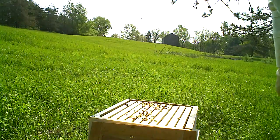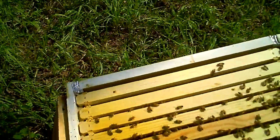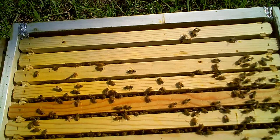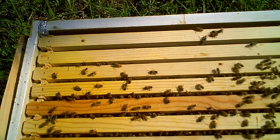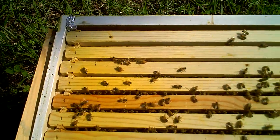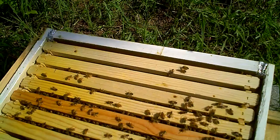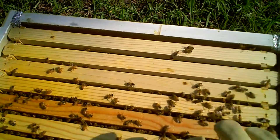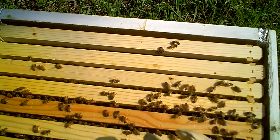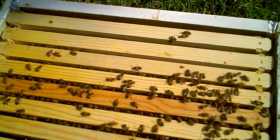That's what I wanted to see. The queen's working. There are live larvae that they're feeding. And they're really, really being so relaxed with me. I only got irritated when I pulled that first frame out, and now they've calmed down. Look — no irritation. Those are good bees.